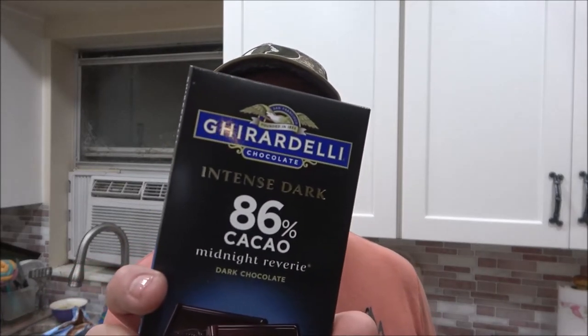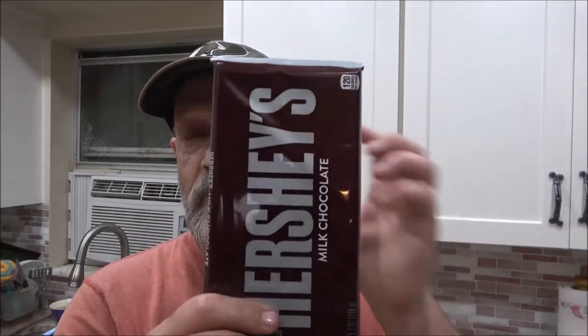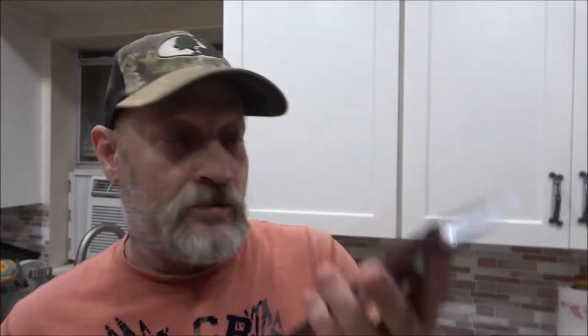Her and her mom are going to have the dark chocolate — 80% cocoa and 86% cocoa — and I'm going to have this one for mine. We're also going to make her daughter one, so me and her daughter are going to have the Hershey's chocolate. She's going to film it too so she'll have it on her channel as well. Anyway, the stove is preheated, stick around.